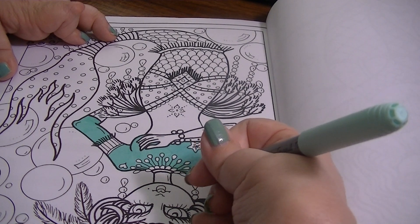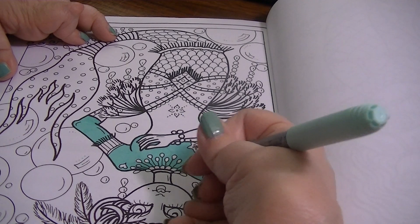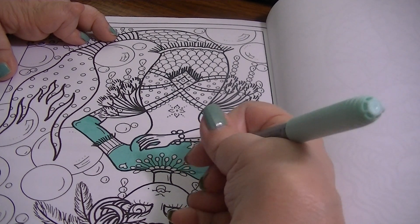It's supposed to be warm again tomorrow, almost 80 again. Then Thursday — today's Tuesday the 1st of May — it's supposed to be 75 with thunderstorms. Thursday we have to take my mom to the doctor and we'll probably go out to eat with her also.